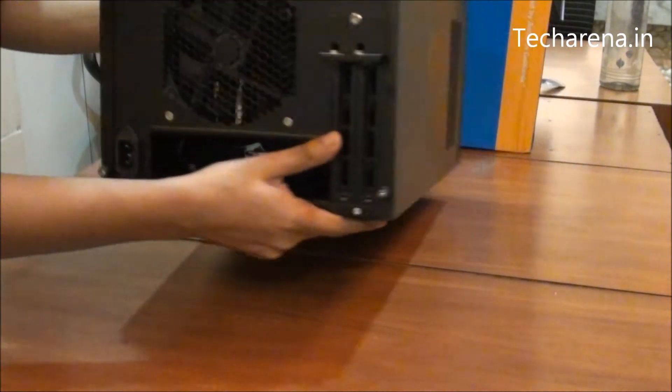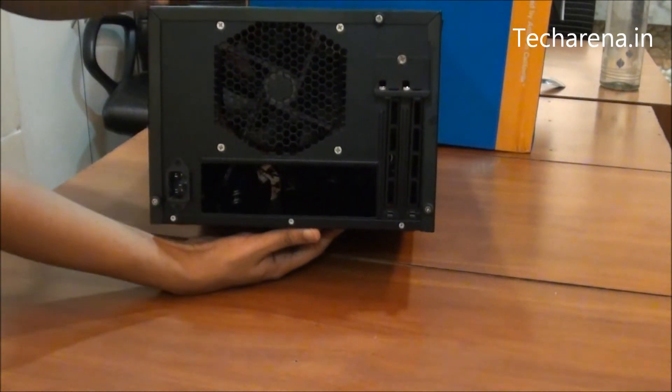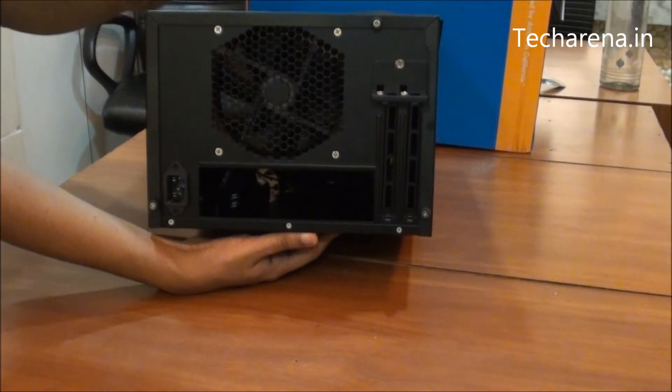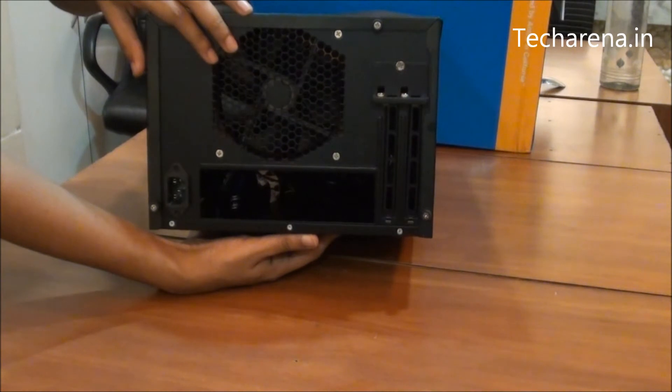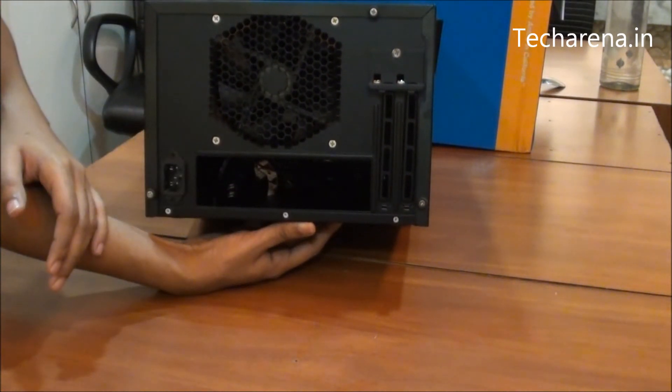At the back side there are slots for two PCI cards. This is a 120mm fan that comes in the box, and the case is compatible with a mini ITX board.